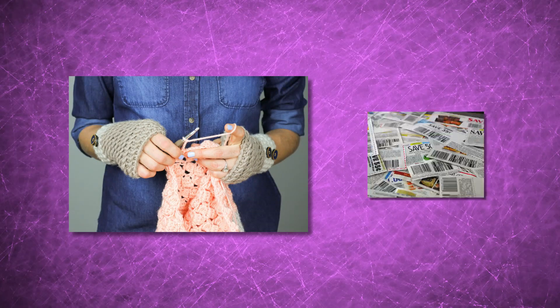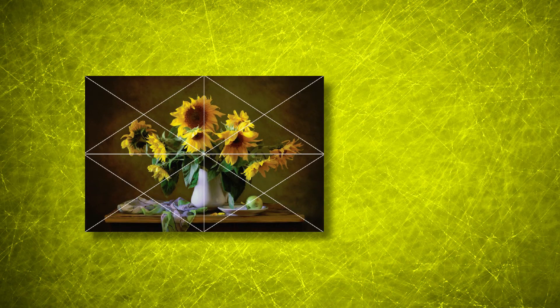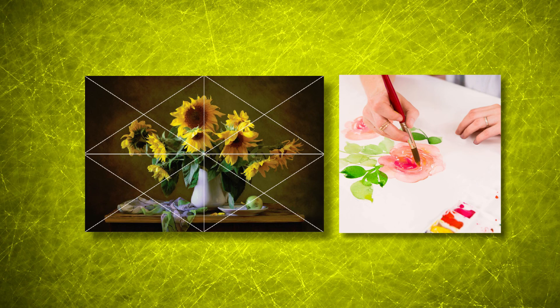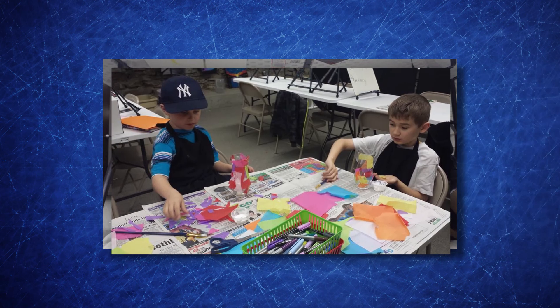Crochet and coupon classes are also available. Explore our brand new composition class and watercolor program. Build a solid art foundation in our youth art program and youth homeschool arts beginning January 4th.